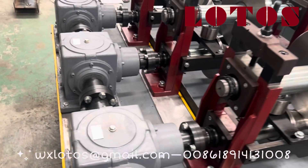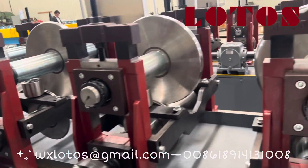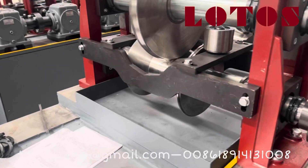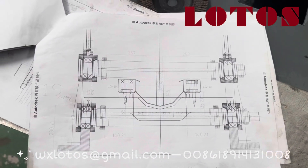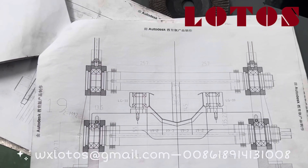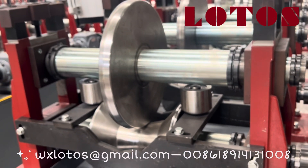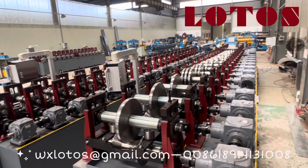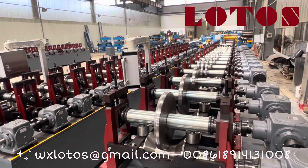And the last one — I'll go down and show you from the other side. This is the last roller. The final drawing is out with the complete profile and finishes the forming. So this is the whole line for making gutter for greenhouse, ready to test it and send to the customer site.